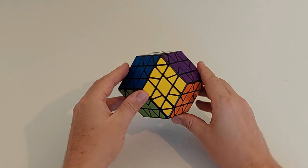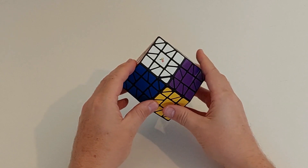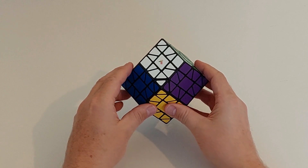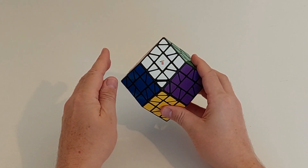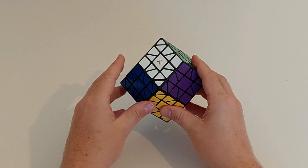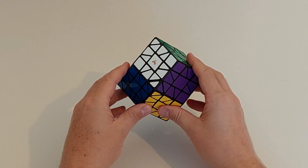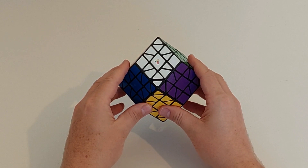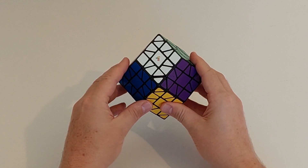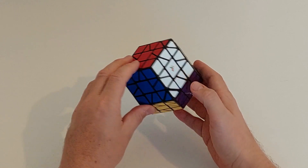G'day folks, this is my standard Doty Rhombus solve and it's going to be fairly long because it's a pretty involved puzzle, particularly if we include jumbling, which we should. I'm going to go through a decent scramble including the jumbling and shape-shifting part, then show how I return to cube shape, and then proceed through the remainder of the solve.